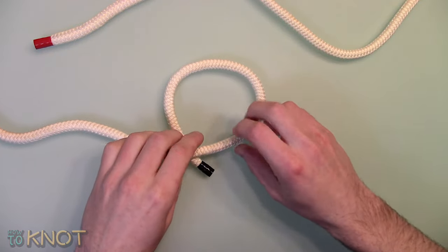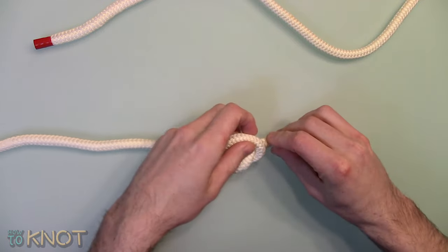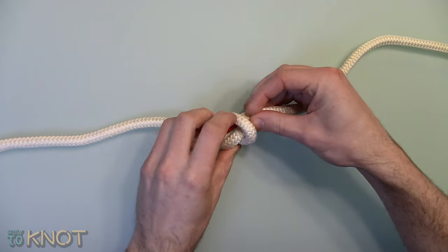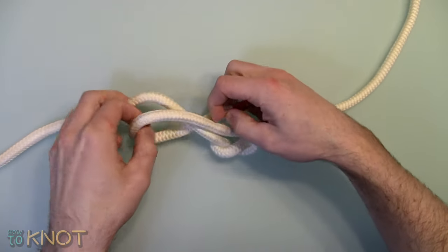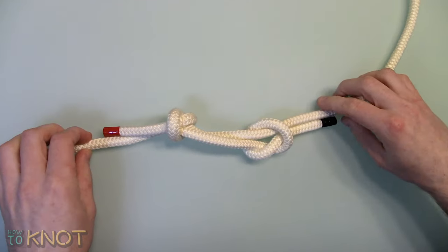First, start by creating an overhand knot in the working end of the rope. Insert the working end of the other rope through that overhand knot. Tie another overhand knot, tighten and dress accordingly.